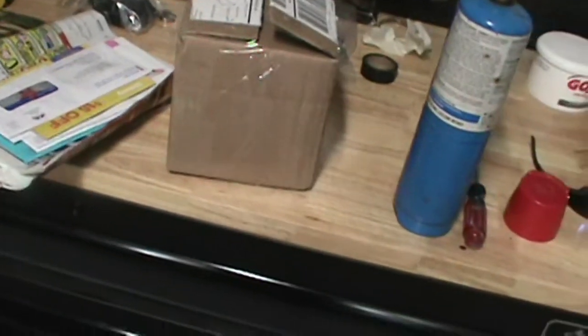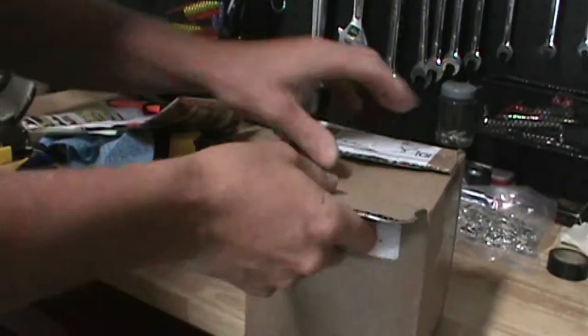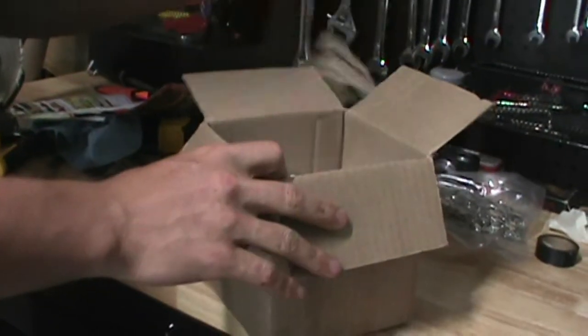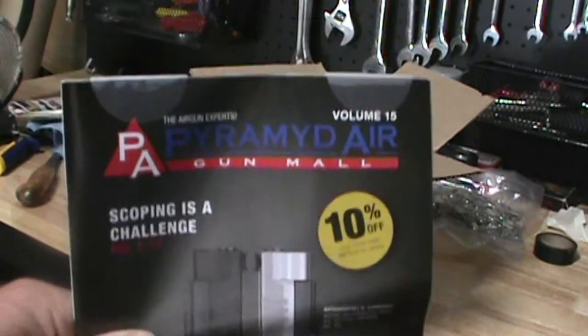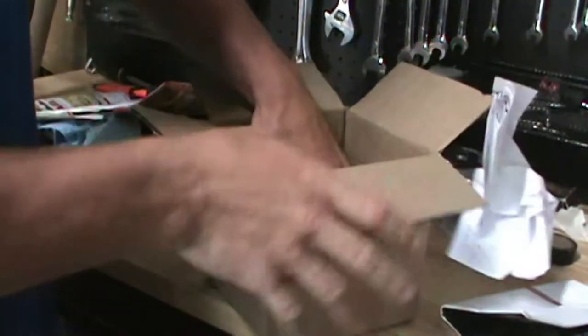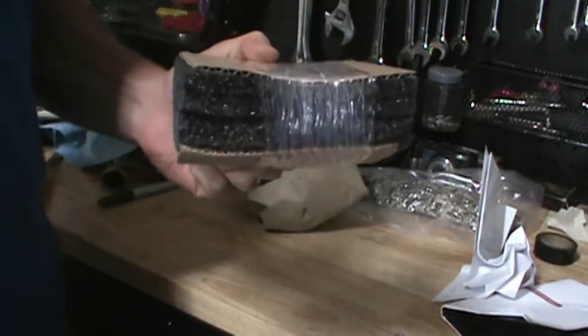Just got home from fishing - I'm going to show you what I found in my mailbox because I ordered them a little while ago and they finally got here. The package is from Solon, Ohio. Now let's see who knows what comes from Solon, Ohio. There's a lot of pretty decent reviews on these new ones on the market, which is why I ordered them.